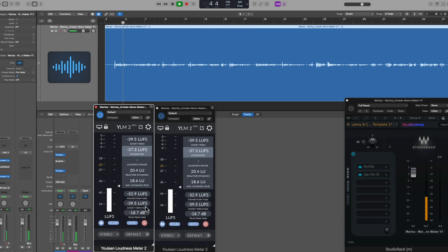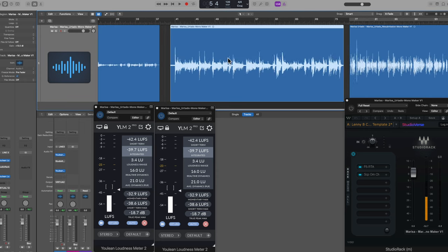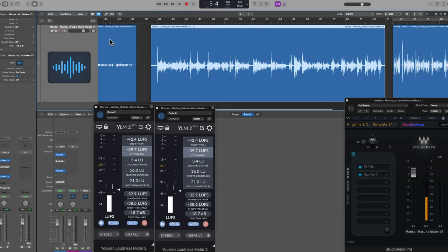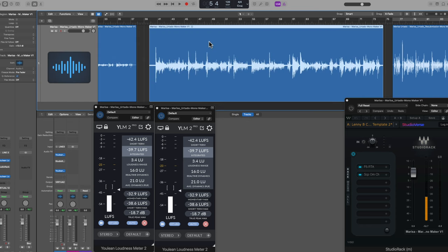Hi, my name is Marissa Urtato. I'm based out of San Marcos, Texas, in the United States. So we're peaking at negative 18.7 — really low. What I've done in this second clip is copy the first clip and raise it 13 decibels post-recording. I've had to raise the amplitude of this clip to where I really need it to hit the plug-ins at the right spot.